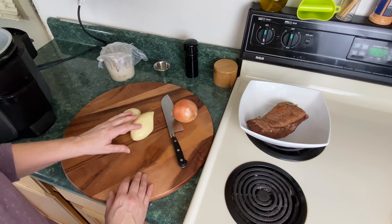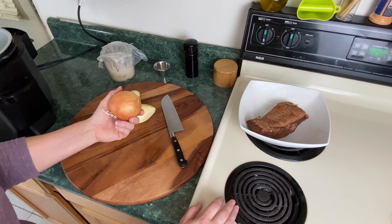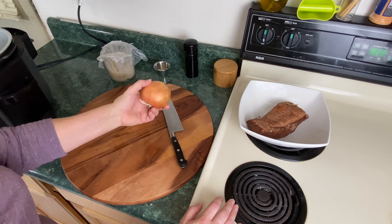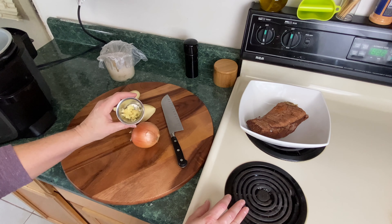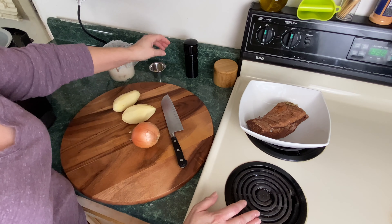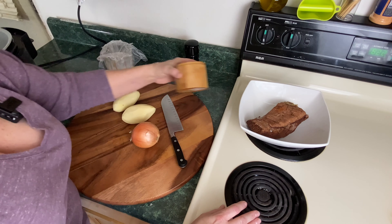I'm also going to be using two russet potatoes, which we're going to cut and cube. We have a yellow onion — we're only going to use maybe a quarter to a half a cup of this, and we'll eyeball it. Also a little bit of garlic — maybe half of that, probably like one clove of garlic. You're going to need pepper, and you're going to need salt.